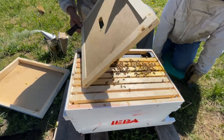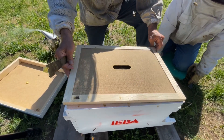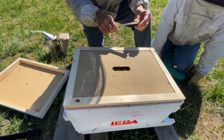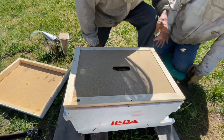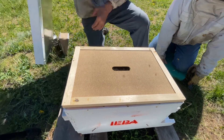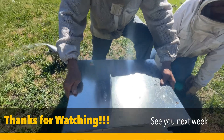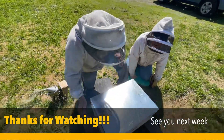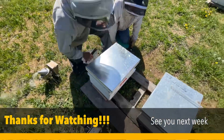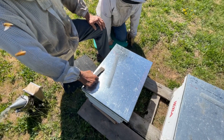Notice how Jim puts the lid on there — you turn and let the bees move away from you so you don't squash them. They have been liking using the top entrance, as we noticed when we moved them.